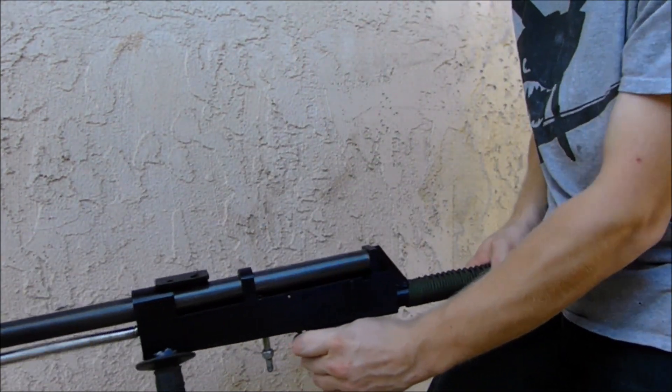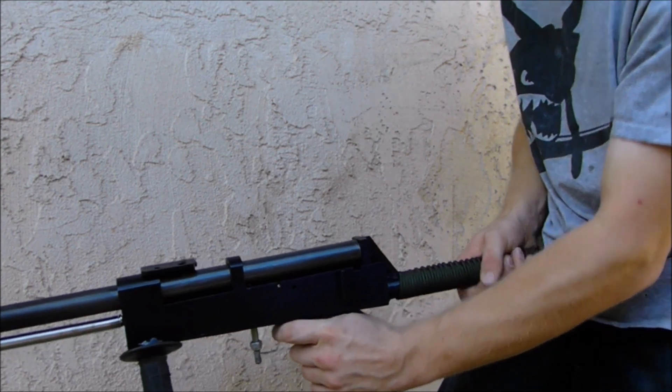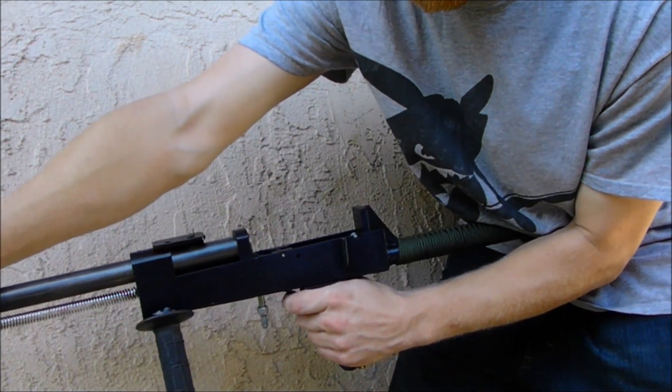Now that we understand how this shotgun functions, all that's left to do is go out to the range and shoot it on camera.